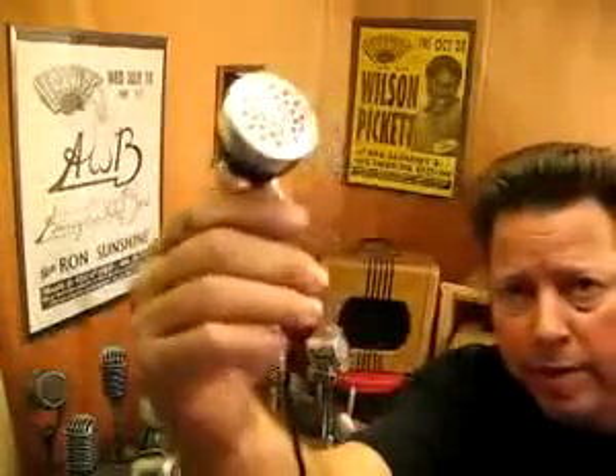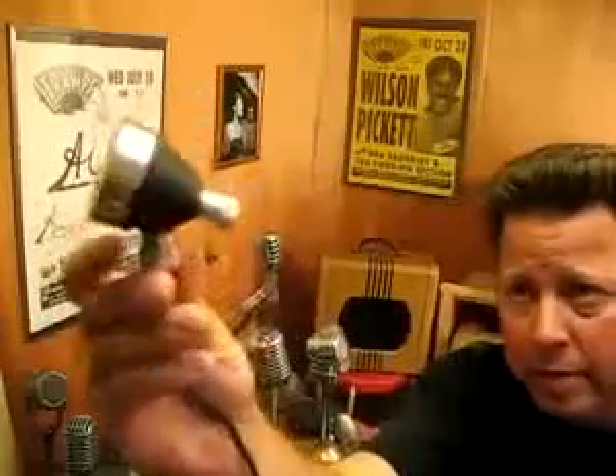Hey, this is the Retro Rocket from Shaker Microphones. It's a tiny little mic, screw-on connector, volume control on the back. Very easy to hold.